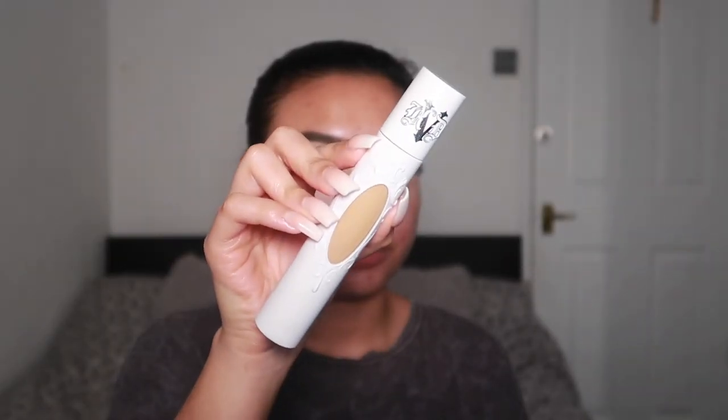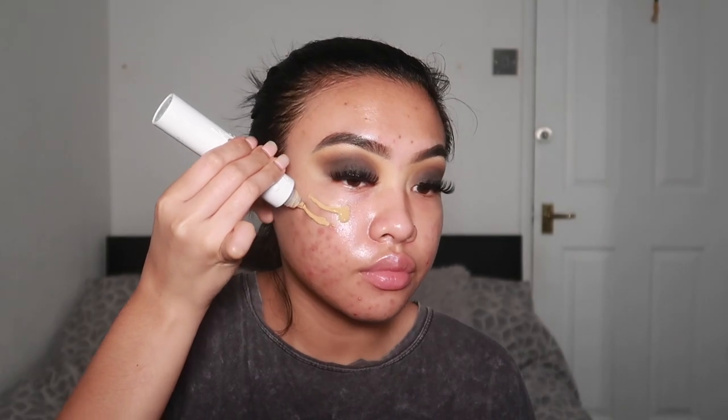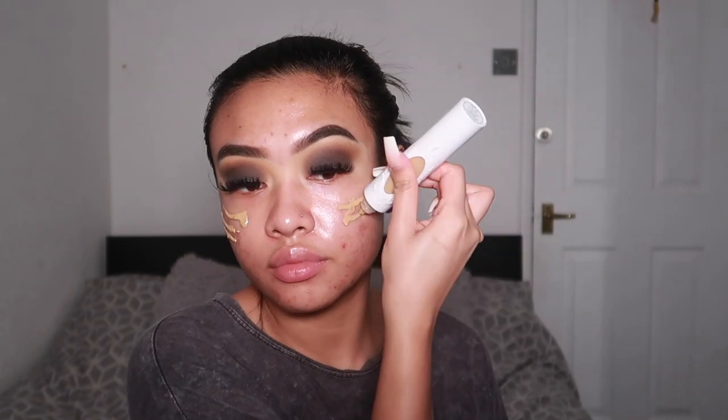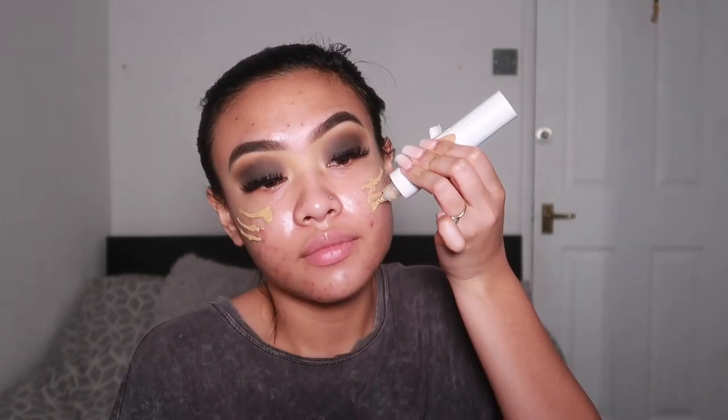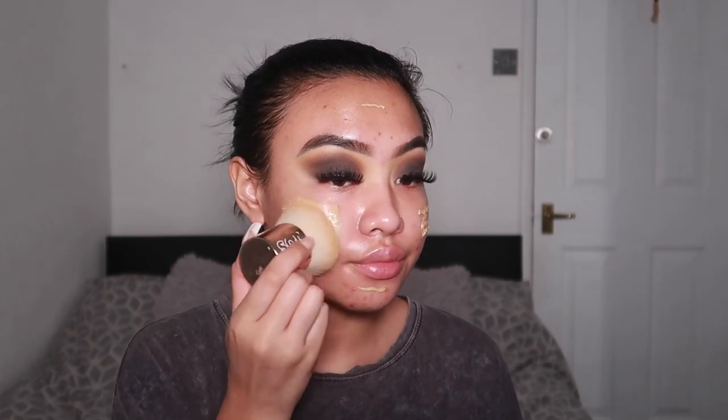Next, I'm going to go in with one of my favourite primers. This is the Fourth Ray Beauty Rose Face Milk. I love how hydrating it is and it just makes my foundation go on super smooth and flawless. Then I'm going to go in with the Kat Von D Beauty True Portrait Foundation in the shade Tan 057.